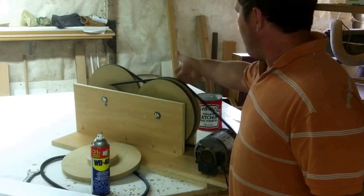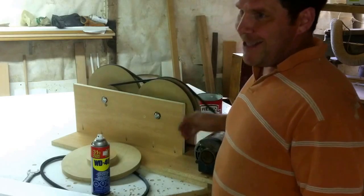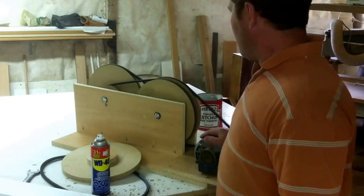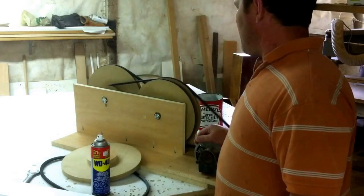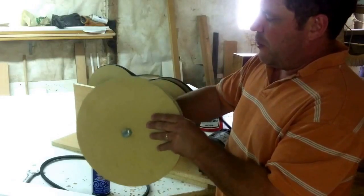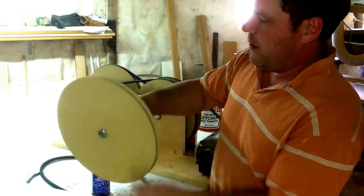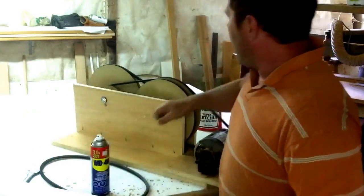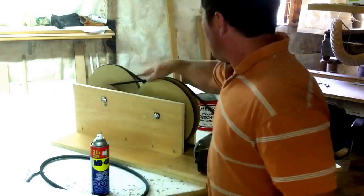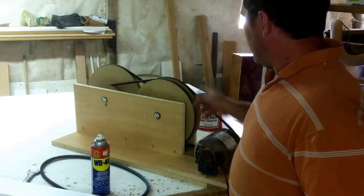I'm going to let this thing run for a while longer and see how well it wears. If it runs for a couple of days without wearing out, I know I'm okay, because most of the time a person's running the router just for a few minutes at a time. Running this MDF on a smooth shaft, I'm thinking it would take a ridiculous amount of time to wear out. But if it does, the next one I build I'm going to build a little set of adjusters into it so I can adjust it out as it wears and keep the belt snug enough that it won't slip.